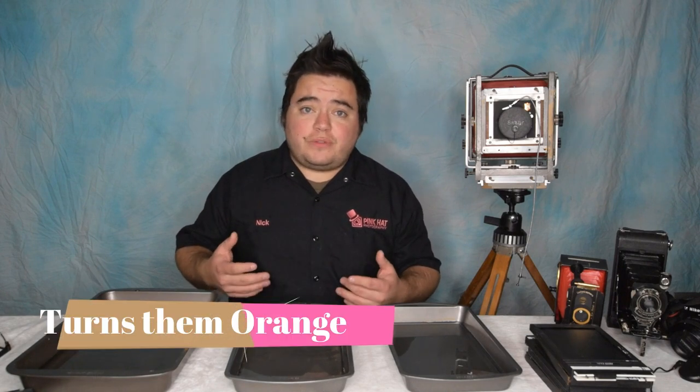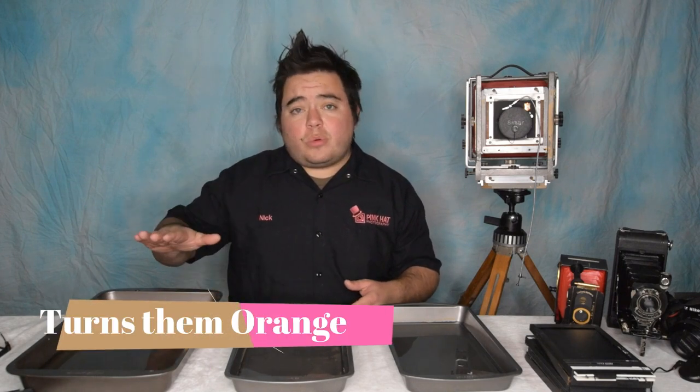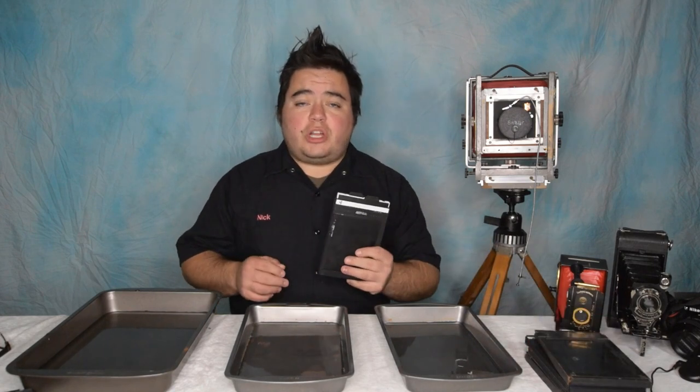It makes it last longer. Over here I just have a water bath. After you develop these, you're supposed to rinse them because the photo gelatin absorbs the fixer, and you're supposed to rinse them for approximately 15 minutes in warm water. Now we actually have eight photos to develop today — we have the two we shot in our shooting tintype video from last week, and then some older ones I've had in storage. At least four of these are super overexposed because I had my calculations incorrect.